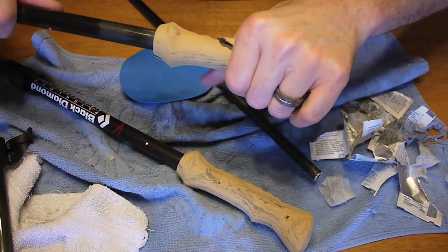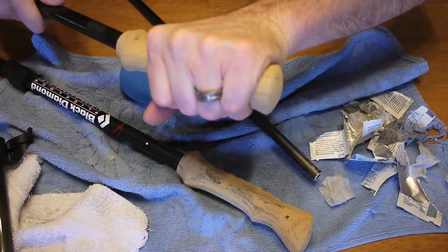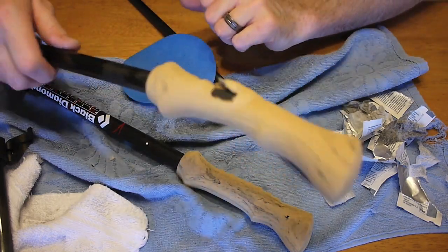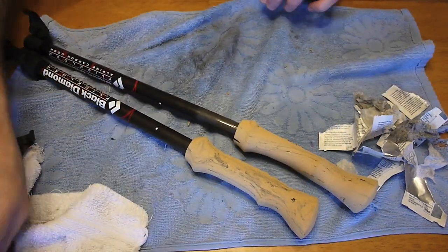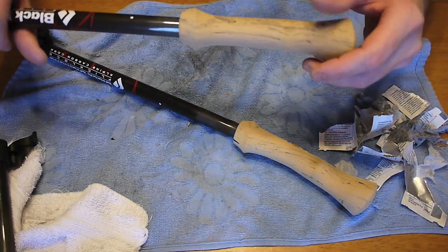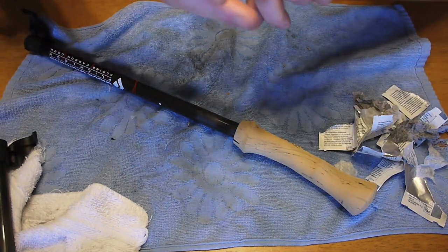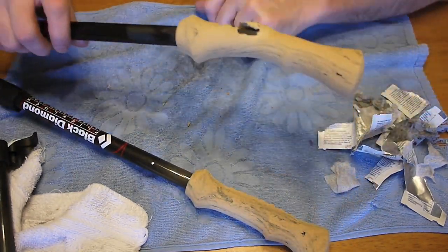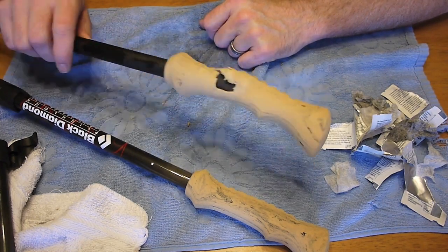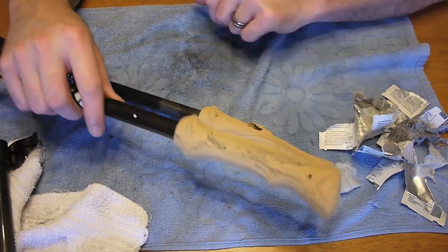Sorry this video turned out the way it did. Slow and easy is obviously the way to go — I guess I got a little carried away because the first one went on so well. It did hurt my hands pretty well from all the torquing. But there you go — that's why you take your time. It didn't turn out like expected, but you do see that it works. If you have any comments or questions, feel free to post them below.